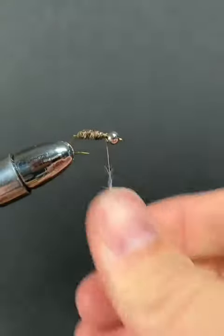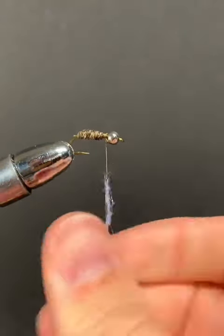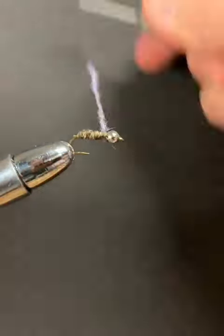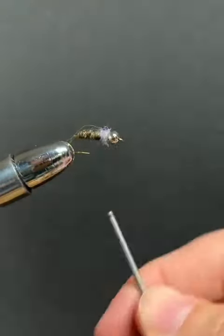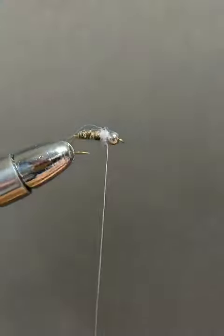Next we're going to take some eye stubbing — I've got purple, you can use green if you have it — and make some wraps to cover up any wire that's showing.